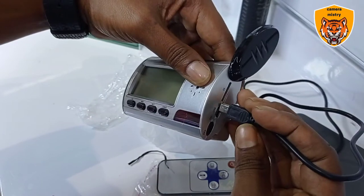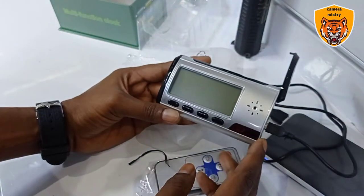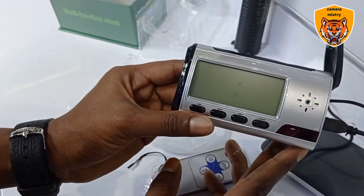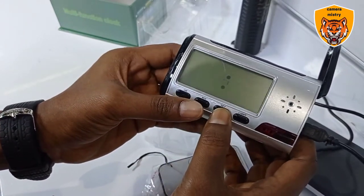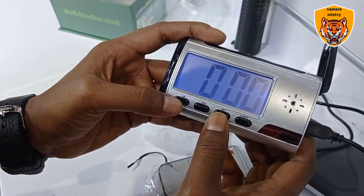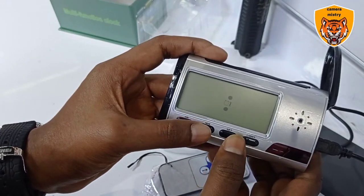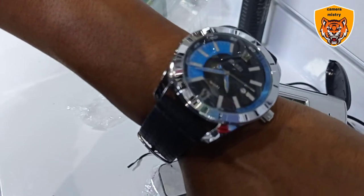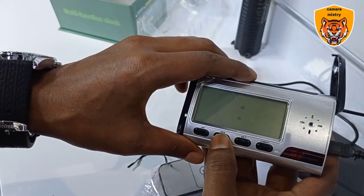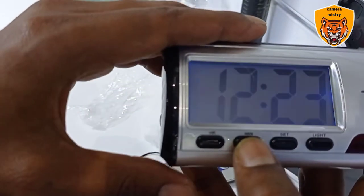This one is the clock settings button. Now, little by little the clock is coming up. Now time settings. This is the time settings. Now it has charge — the display is coming up little by little.